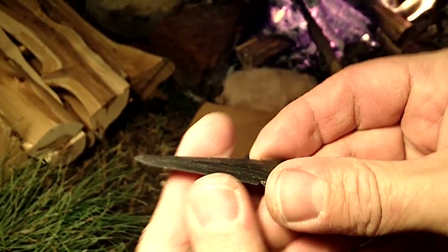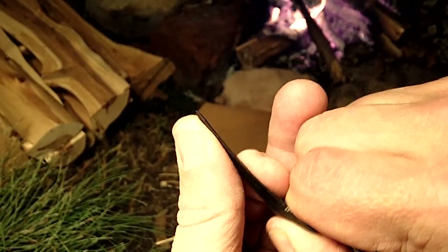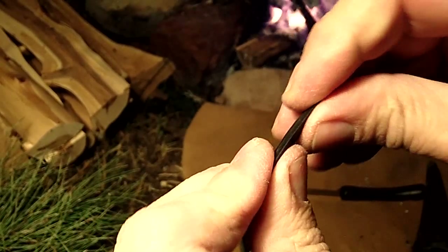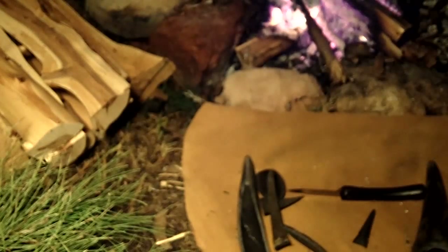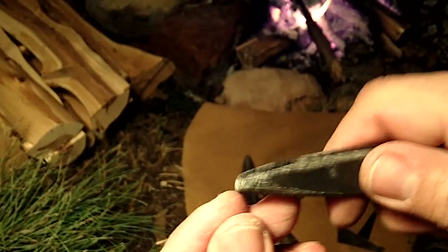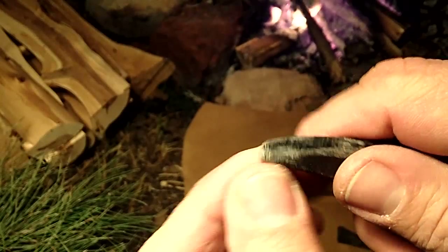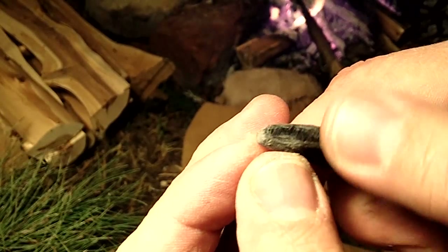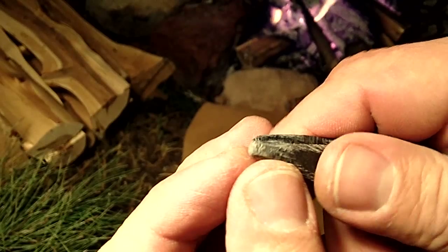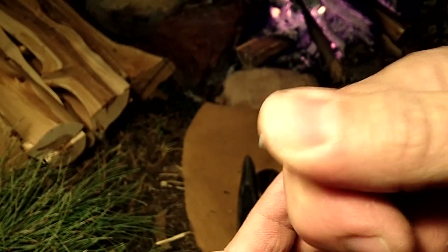I don't know how effective these will be. I think they would work, but it looks a bit too flexible. When I was using it for napping, I cut a piece — it seems to bend a lot, it's quite flexible. And it wears down very quickly. As I was napping with it, I noticed it works well on heat-treated stone and it doesn't crush the edge, but it's very spongy, very rubbery.